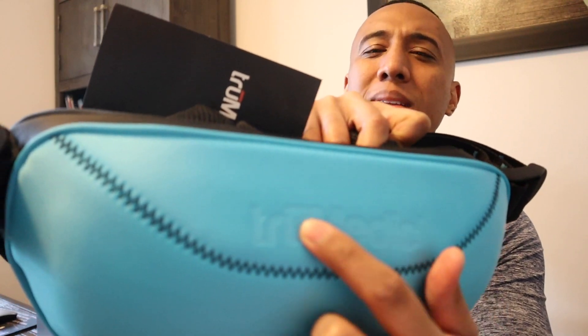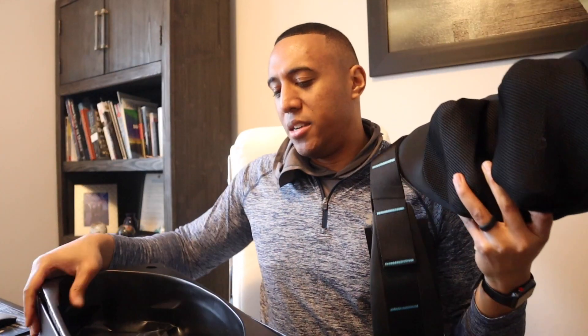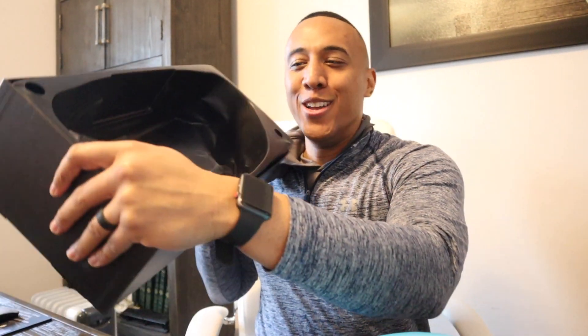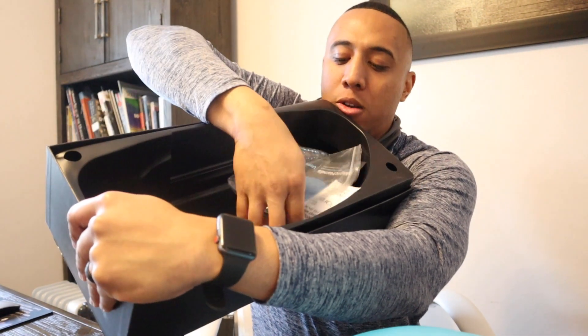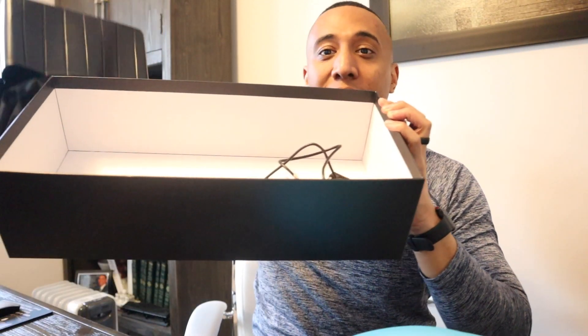This is kind of like a spandex-y sort of material right here — that's the company name. It's a pretty popular brand in the mobile massager space. This comes out of the box, and the charger is actually underneath. You have like this little crevice here, you have the manual, and if you lift this little plastic thing, you have the charger right there.